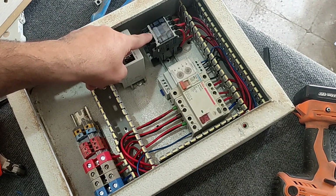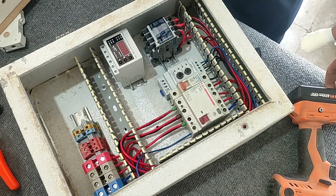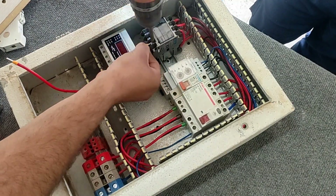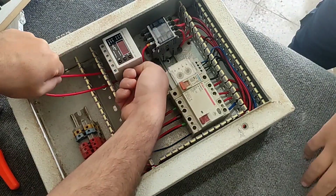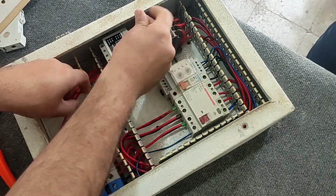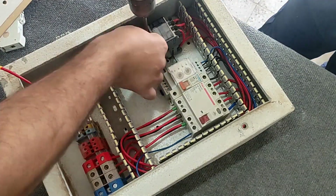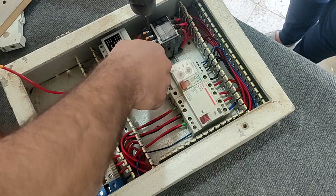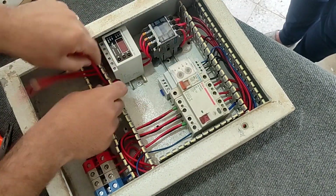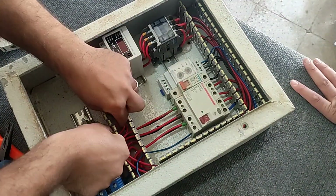Now we connect the output of the contactor to the output terminals, but before that we pass the wires through the hole of the current controller so that the current of the wires is calculated for control. And we connect the output terminals.